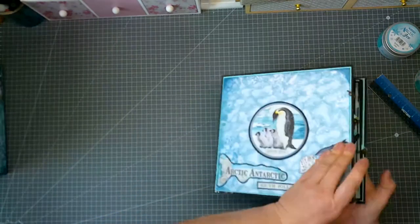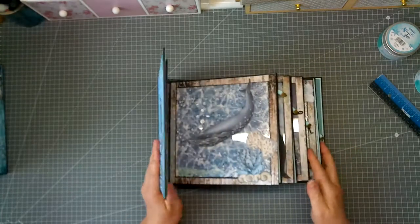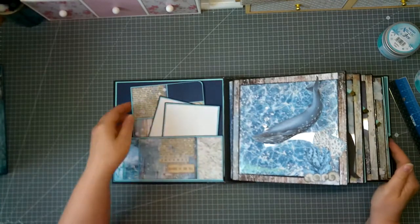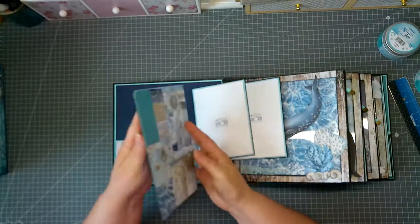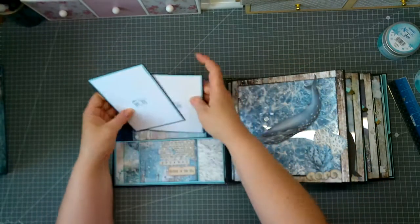The inside of the album has four main pages. On the inside cover we have a big pocket with an easy booklet. I used all my leftovers here, and there are two picture mats.